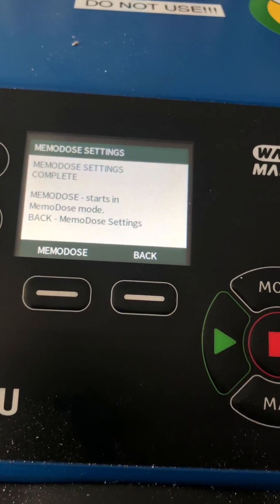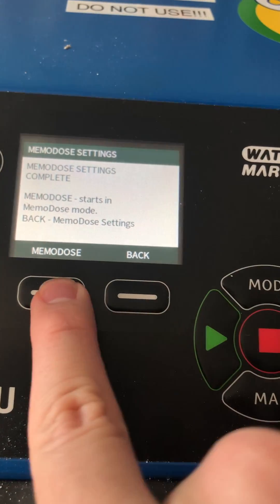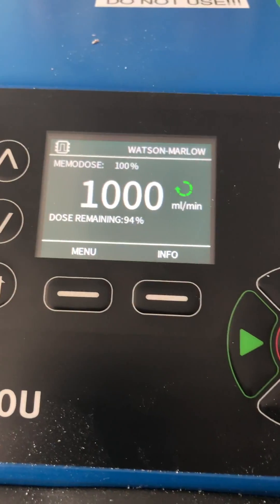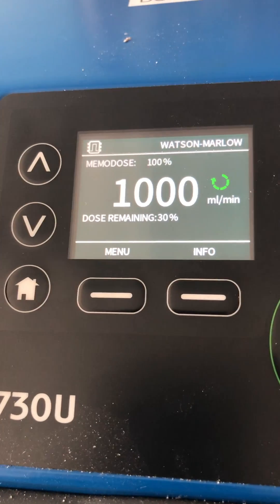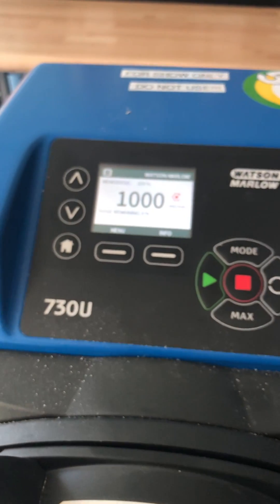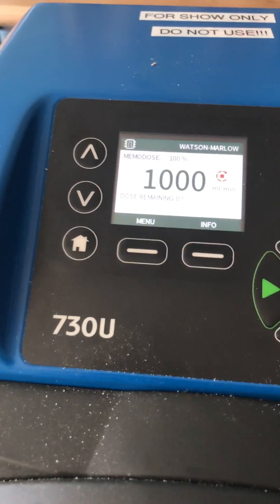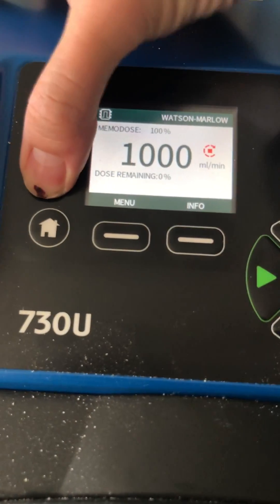The pump remembers the volume by counting the number of rotations internally. So if you hit the play button, you'll see 100% quickly goes down to zero, and once it hits zero it stops — that's one dispense. You can keep repeating that cycle, and it remembers the number of rotations needed to reach that volume.